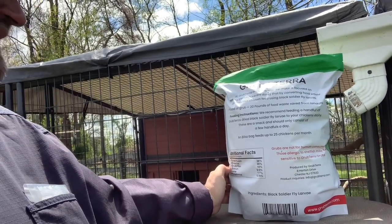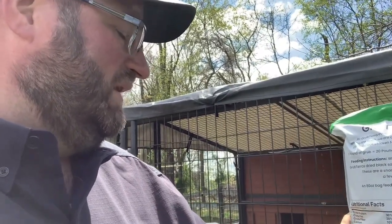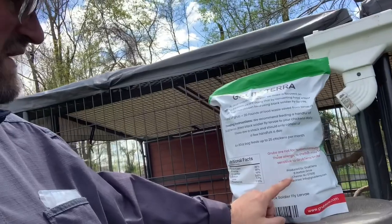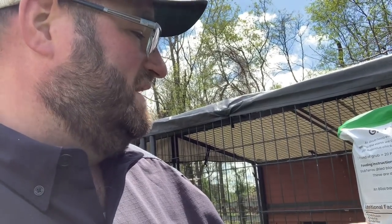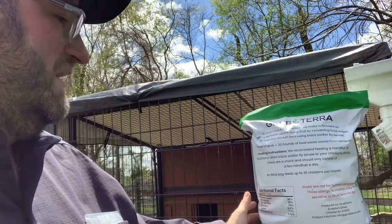The calcium is about 75 percent more than what you'd find in a standard bag of mealworms. Chickens need calcium because they're expending it through egg laying every single day, so you want to be able to replace that. These black soldier fly larvae have a higher calcium content, which is what's really needed. They're located in Chester, New Jersey, which is right across the river from me — so they're local. This is an 80-ounce bag and they say it can feed up to 25 chickens per month. They recommend feeding a handful of GrubTerra dry black soldier fly larvae daily — it's a snack and should only consist of a few handfuls a day, not dumped into their feeder.